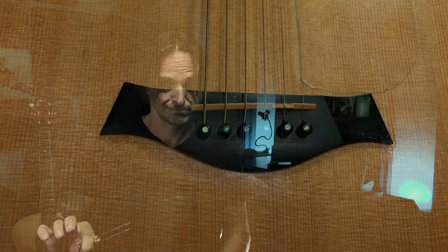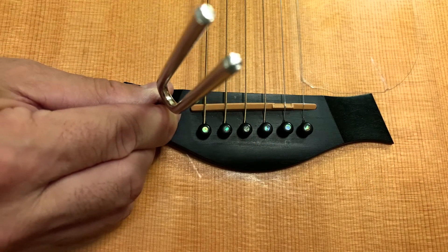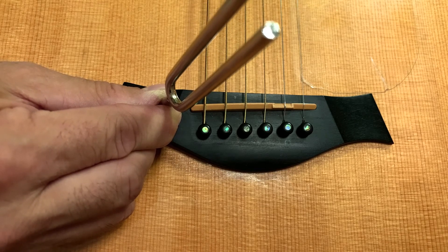You're by a campfire at night with some friends. You brought your guitar but you forgot your tuner. What do you do? Use a tuning fork. The tuning fork I have is an A, which is the fifth string. Make sure your A string, the fifth string, has the same note as your tuning fork.